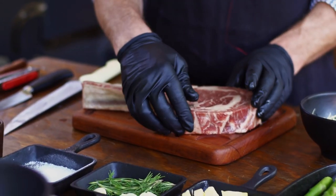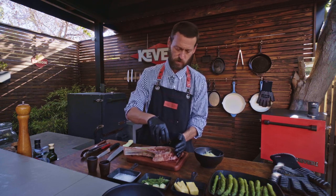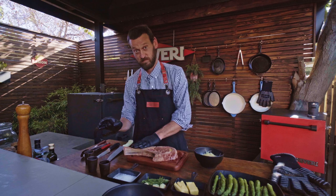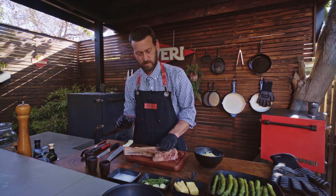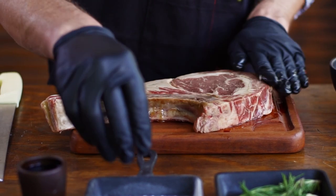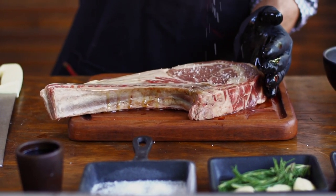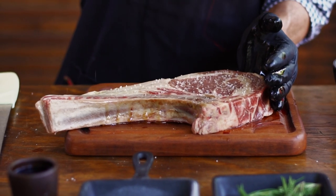First, we take our tomahawk chop, put a little bit of olive oil on the top of it and rub it in. We're going to take a little bit of coarse sea salt and sprinkle it on top.